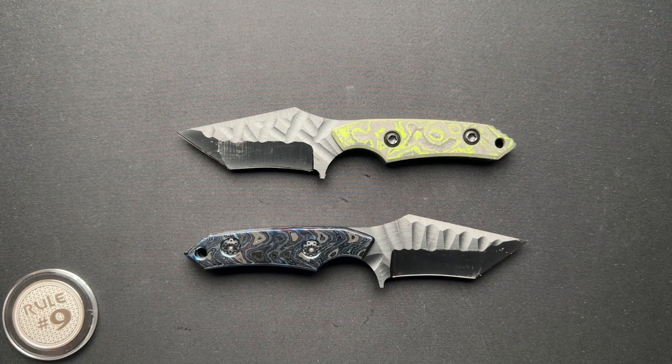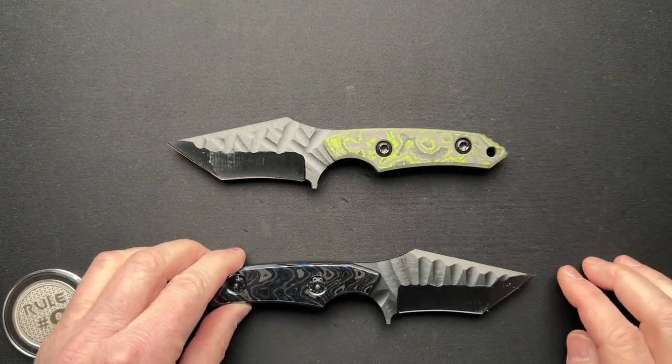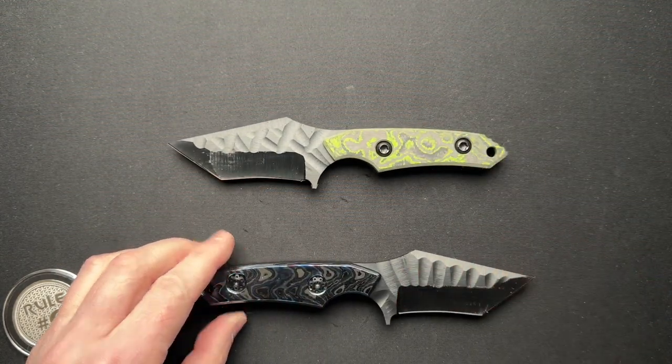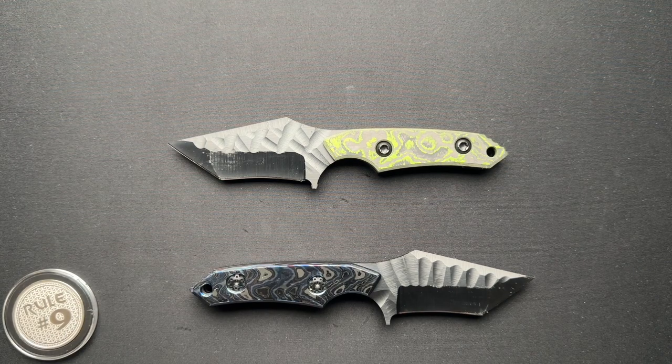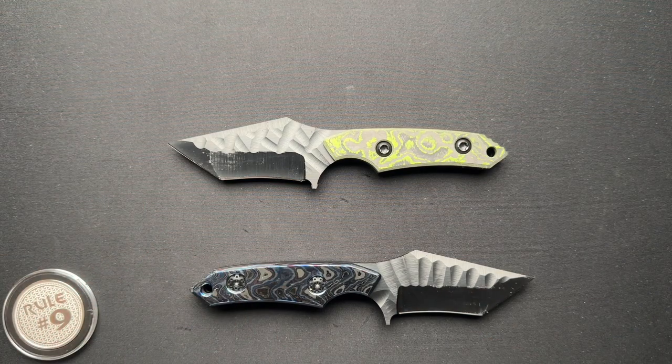I'm not a fixed blade person, but these are in his DLC coated lineup. Odin Custom is a custom maker. He manufactures knives, but he is a custom guy that does them one by one in his shop.